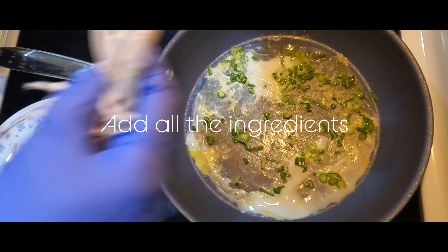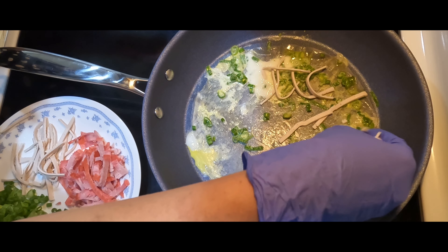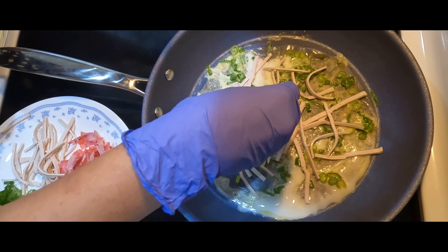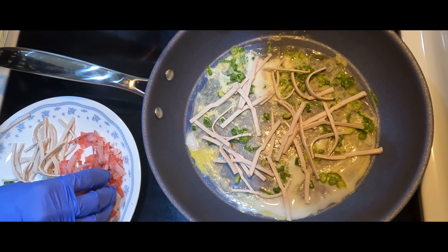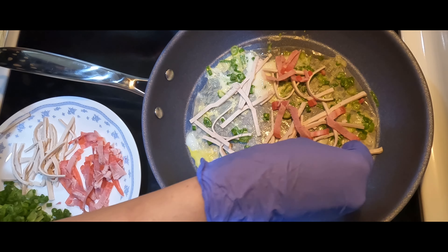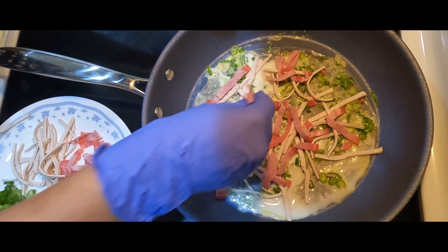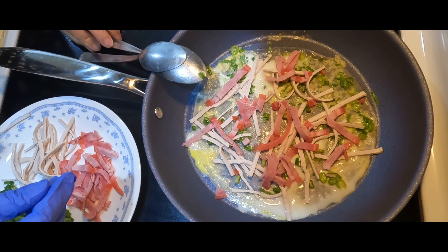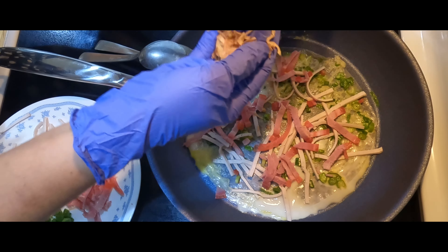I'm going to heat down a little bit and add some thinly sliced ham and some dry red onion.